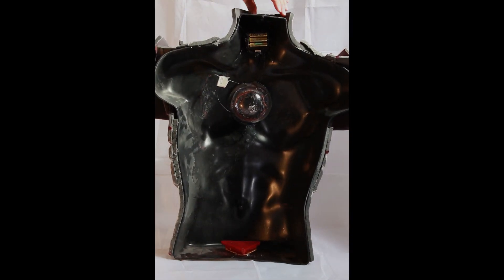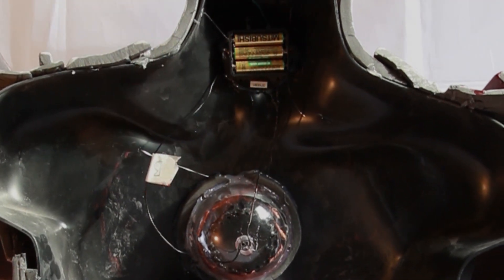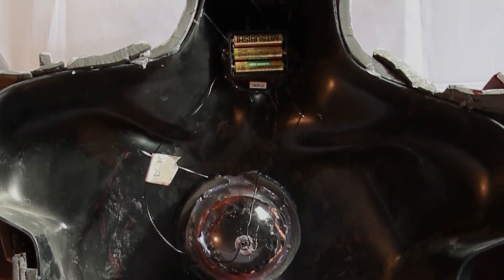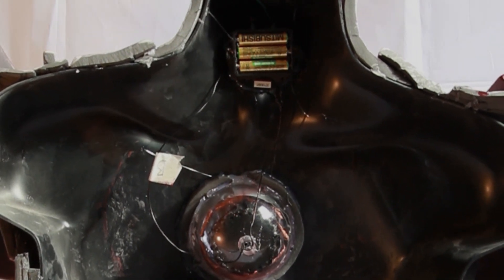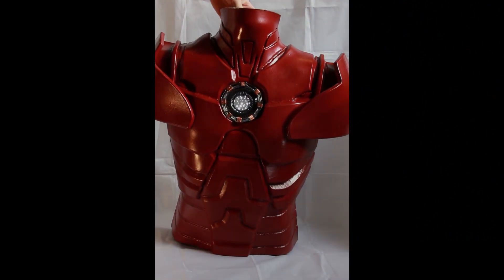I'll just show you the back of it. You can see the battery compartment and the back of the arc reactor there - it's glued in. A bit more foam to block up any gaps, and the simple light switch at the top, and the sound module at the bottom there - it's just from an Iron Man toy. And there we go.